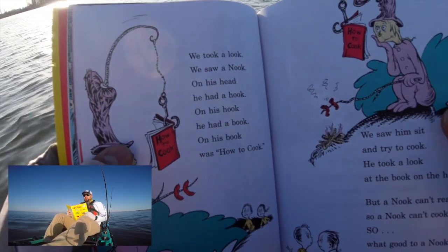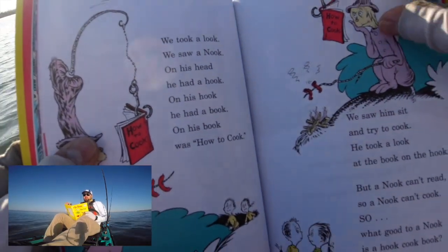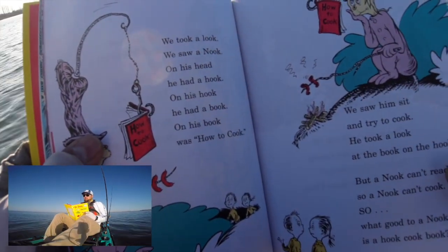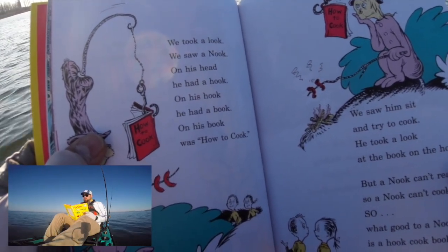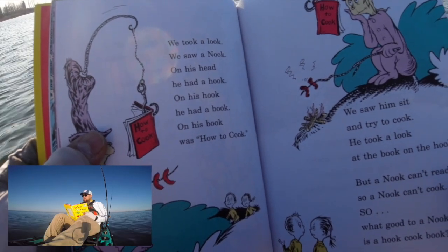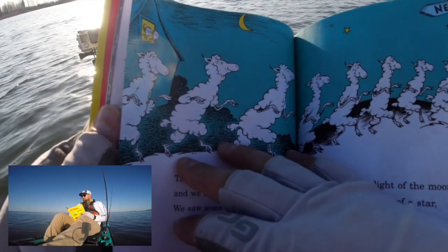We took a look, we saw a nook. On his head he had a hook. On his hook he had a book, and on his book was how to cook. We saw him sit and try to cook. He took a look at the book on the hook. But a nook can't read, so a nook can't cook. So what good to a nook is a hook cookbook? My gosh.